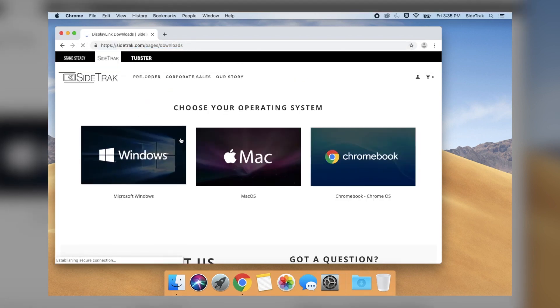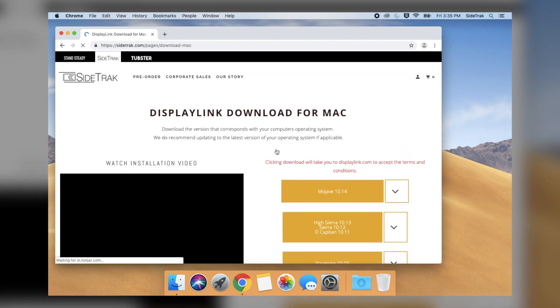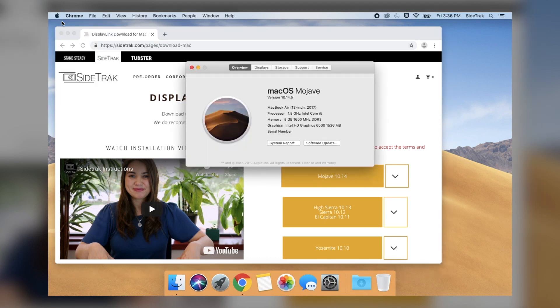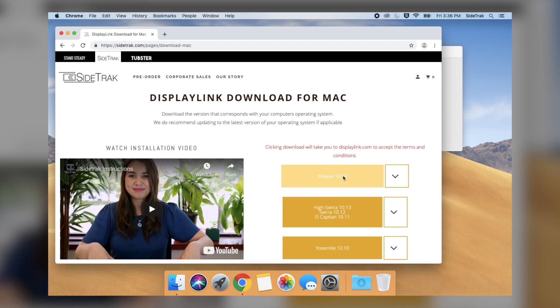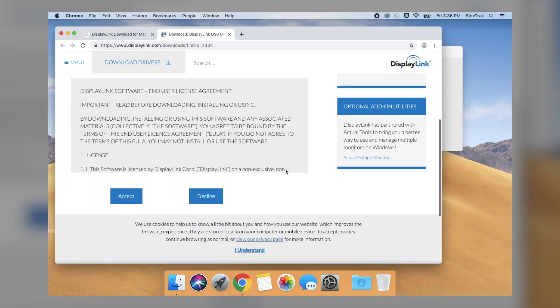Select your operating system, Windows or Mac, to proceed with installation. For Mac, find out what version of Mac OS you are currently running. Select the Apple icon in the top left of the screen, then select 'About This Mac,' which will show which version your laptop is currently running. If you do not have the newest version, we highly recommend updating — the Sidetrack works best with the updated OS. Select the corresponding version of DisplayLink driver and download the applicable driver.